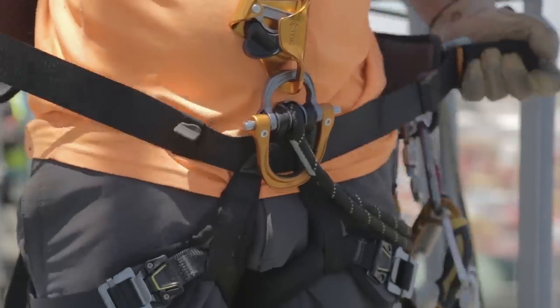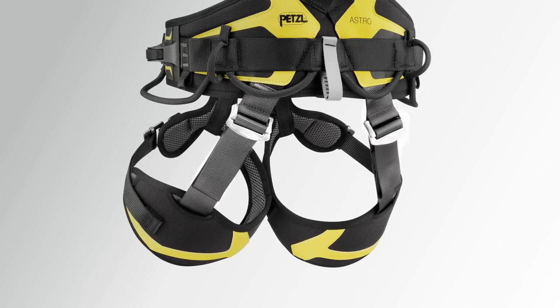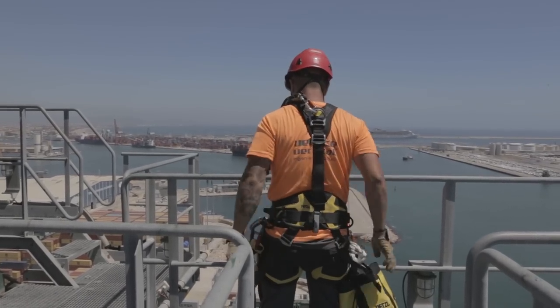The Astro's waist belt and shoulder straps are equipped with self-locking Double Back Plus buckles for simple and easy adjustments. The self-locking double back buckles on the back of the harness, positioned between the waist belt and leg loops, offer additional adjustments when using the dorsal attachment point.